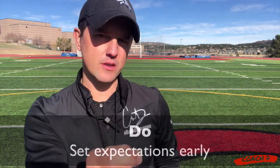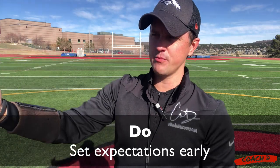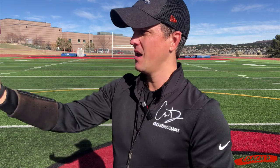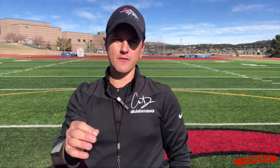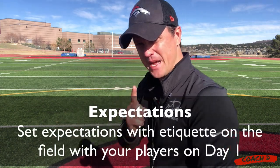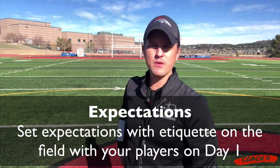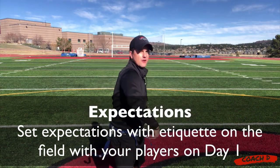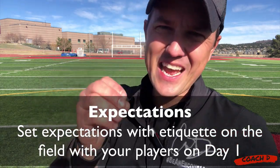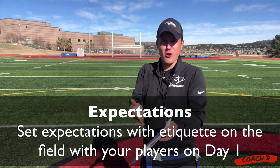Set expectations early — this is important. Not only with the parents when you do your meet and greet, telling them here's what's going to happen and what communication to expect. But also out on the field, there's a big deal when kids are just messing around, playing with flags, running after each other, talking while you're talking. If you don't stop that from day one, it gets a little bit out of control.